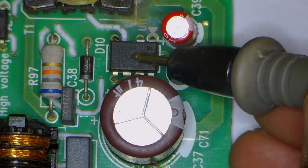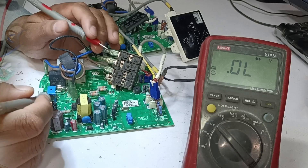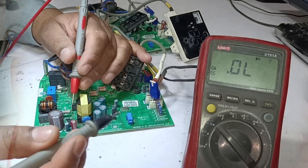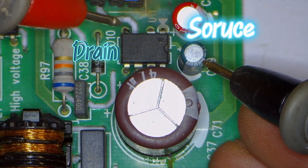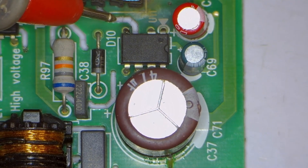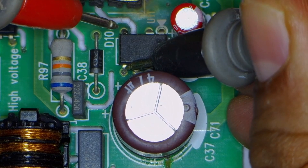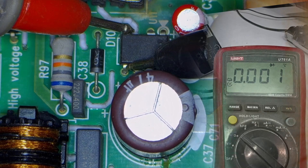First, we need to check the switching IC along with the diode and other surrounding components. To do this, we will attach the multimeter probes on the source and drain terminals of the switching IC. Also, check the MOSFET connected to it — if the MOSFET is shorted, it can cause the bridge rectifier to short as well. If one probe is placed on any terminal and the other on the drain, and it shows zero voltage drop, this confirms the IC is faulty.